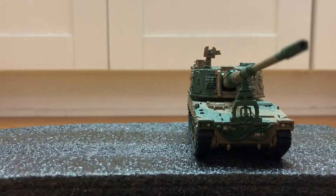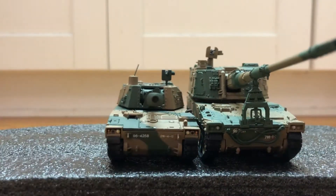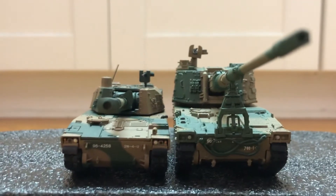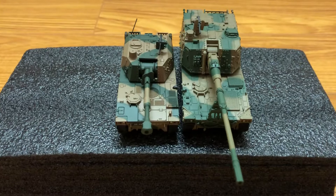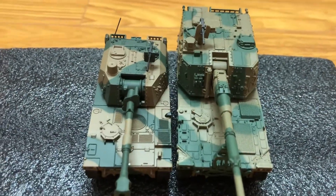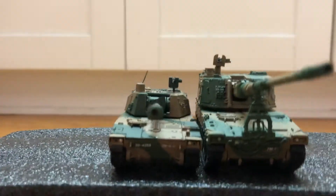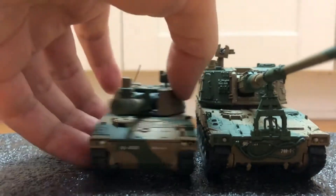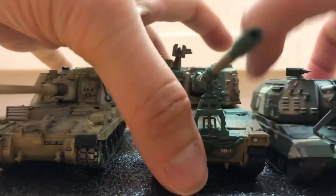Here's a comparison with its predecessor, the Type 75. And here's the Mista and the AS90.